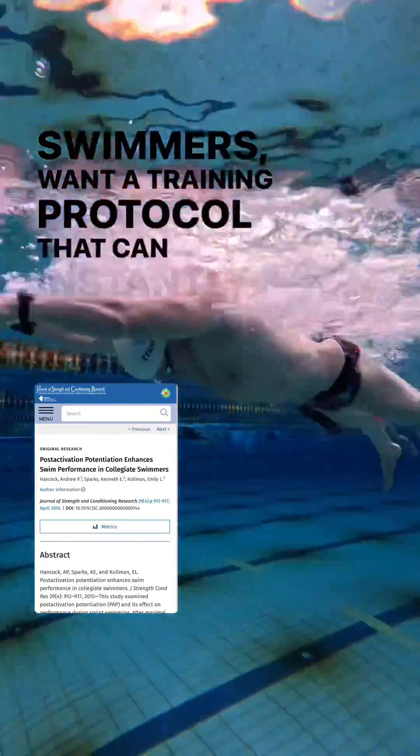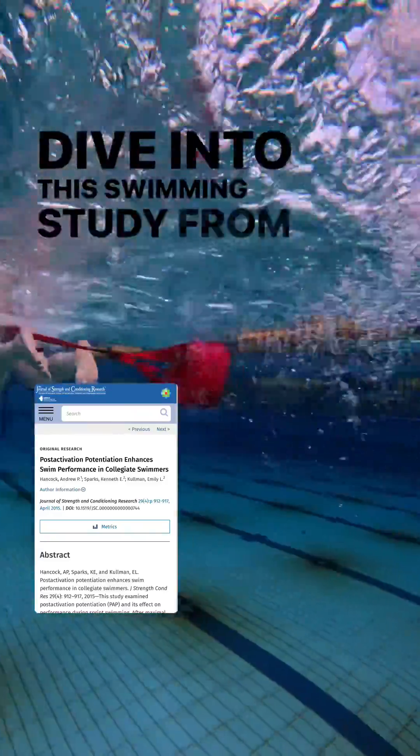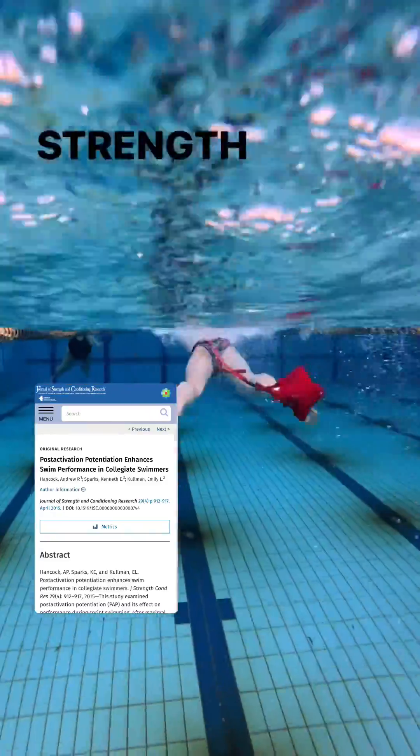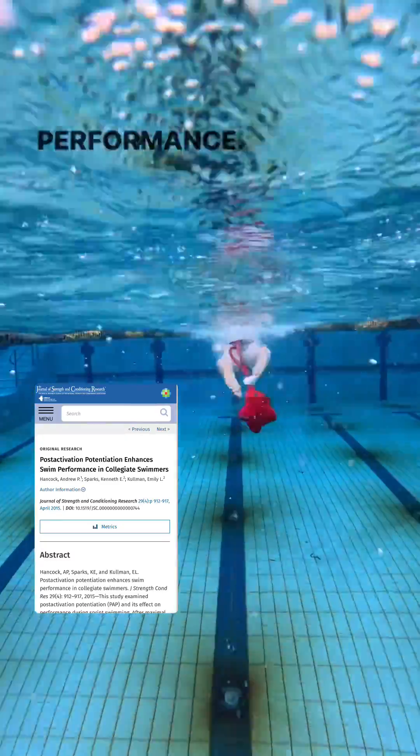Swimmers, want a training protocol that can instantly improve your 100 meter time by half a second? Dive into this swimming study from April 2015 in the Journal of Strength and Conditioning Research that revealed how post-activation potentiation can turbocharge your swimming performance.